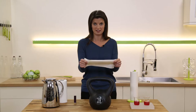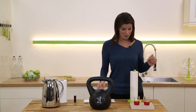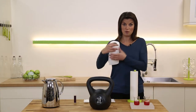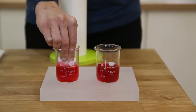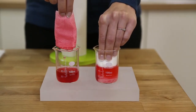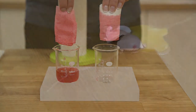Bamboo fibers are super strong, which is important because you're going to use these over and over again. They're stronger than normal kitchen roll, but they're also much more absorbent. Here we have two beakers of red wine, exactly the same amount in both. With normal paper towel, it hasn't soaked up much and it's dripping lots too. But the reusable bamboo towel is able to soak up all of the liquid and doesn't ever drip.